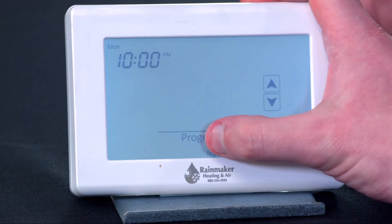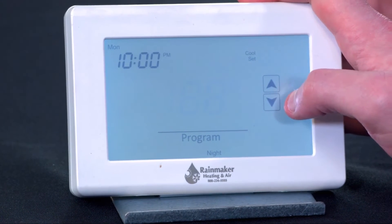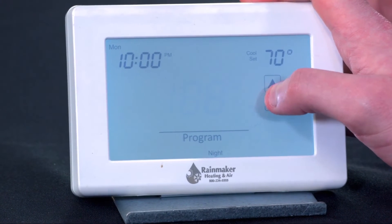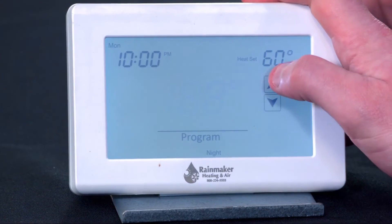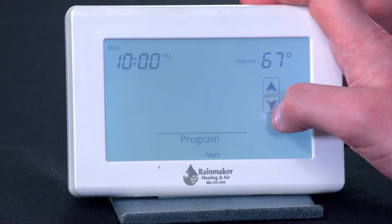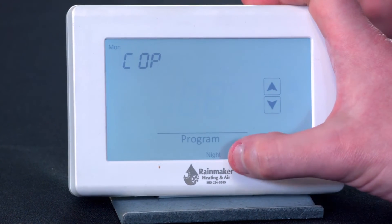And then 10 p.m. at night — I don't know about you, JD, but that's when I go to bed. Cooling set point — let's make it a little cooler at night. A lot of people like it cooler at night. 60 is a little on the cold side for heating — let's bump that up to 67. And then here's our copy.